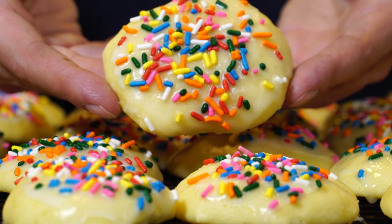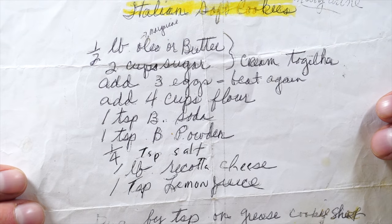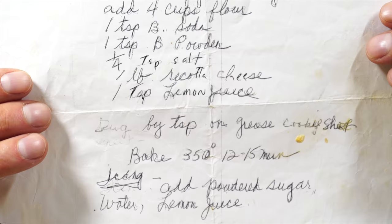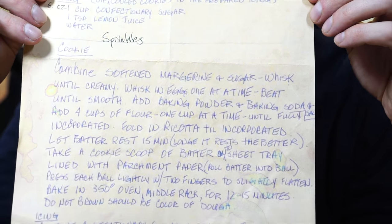When we arrived, we'd always be greeted with pasta, meatballs, and these amazing ricotta cookies. When she passed away, all that was left of the recipe was an incomplete sheet of paper — basically just a list of ingredients with no directions. So over the last few years, my brother has been trying to reverse engineer and hack these cookies to make them taste just like grandma's. Today he's going to show us how.